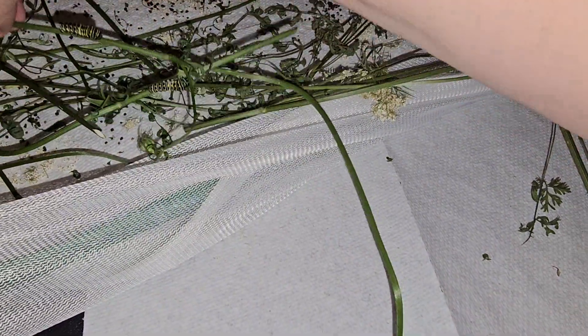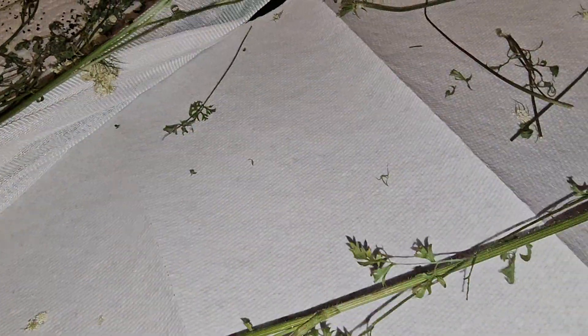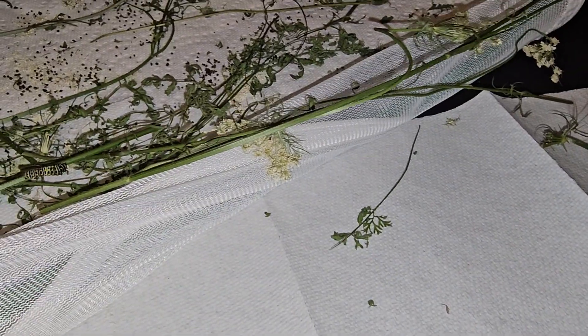I'm surprised none of them have stuck out their osmeterium at me yet, which is really gross and stinky. I call them stink horns because they are just that — they're little horns that come out of the caterpillar's head, and they touch you, and by doing so they make you smell horrific.